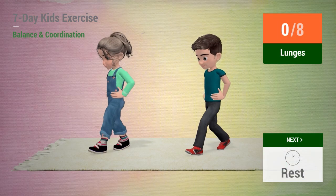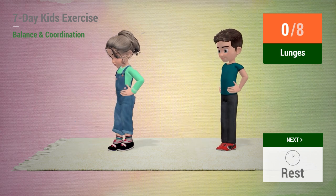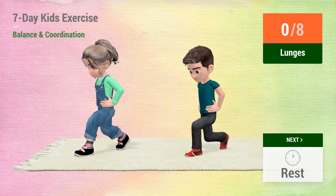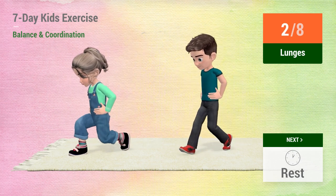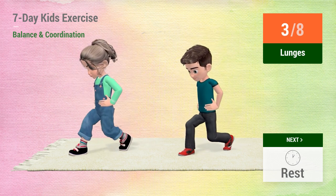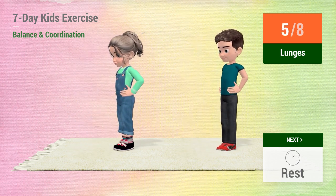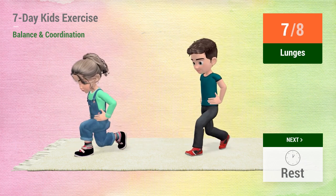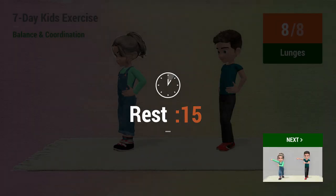Up next, lunges. In 5, 4, 3, 2, 1, go! 1, 2, 3, 4, 5, 6, 7, 8, 10. Rest time!